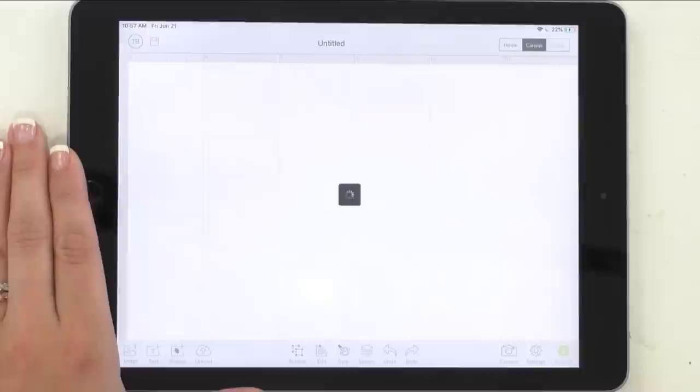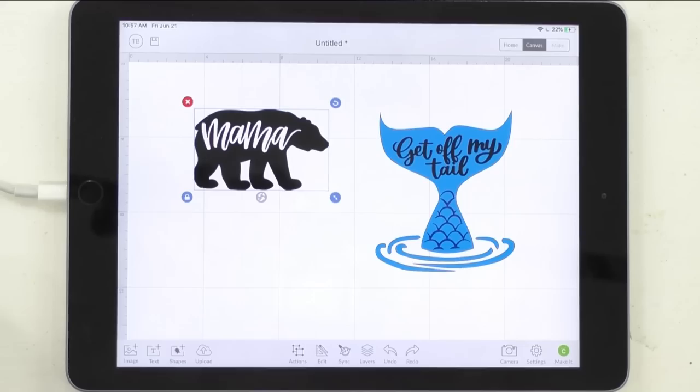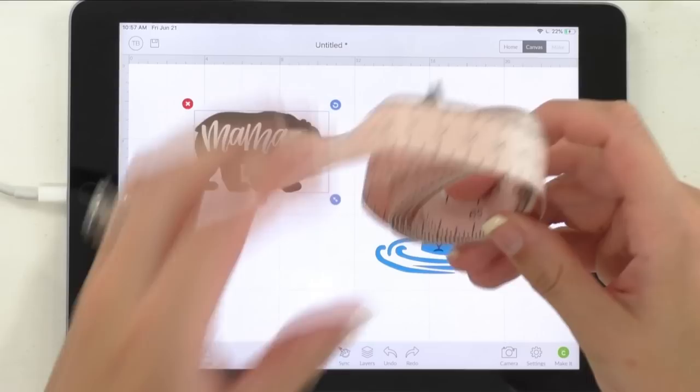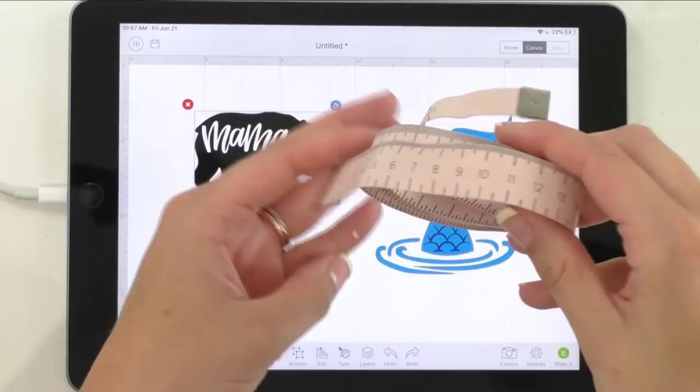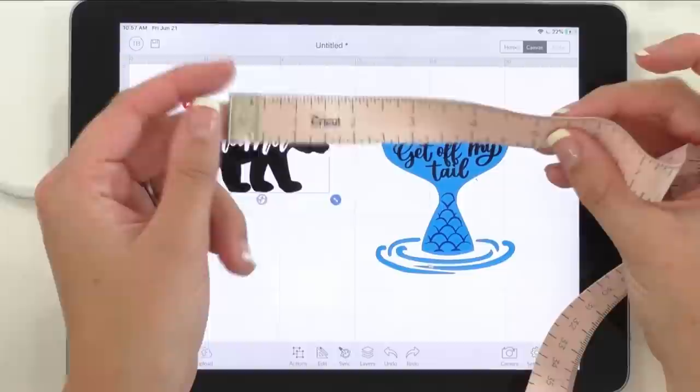Here we are in Design Space and we're going to be using Mama Bear and Get Off My Tail. Once you insert these into your canvas, you can get them however you want them. What you need to do is get your measuring tape, get some kind of ruler, and go outside and measure your car — whether you want this on the rearview mirror, on the bumper, the back windshield, or the back of your car. Go ahead and measure and see how big you would like them.